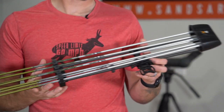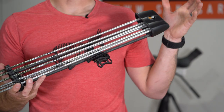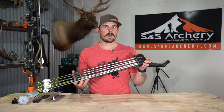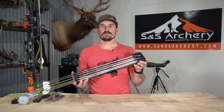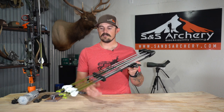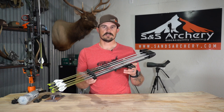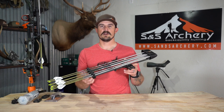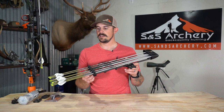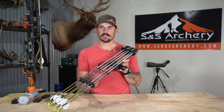All Tight Spot quivers come in a variety of colors, from solids to camouflage patterns. We'll have a full breakdown list on our website. If you guys have any more questions about the Tight Spot seven arrow quiver or any of the other quivers we carry in the store, please feel free to give us a call or shoot us an email — we would be glad to give you guys a hand. This is the Tight Spot seven arrow quiver. Thanks for watching.